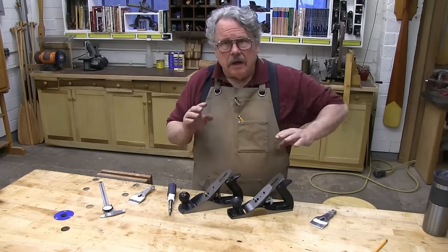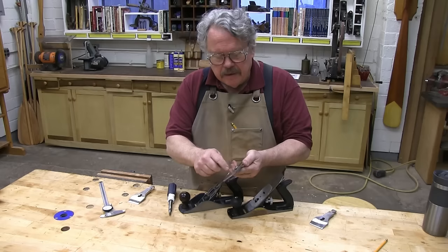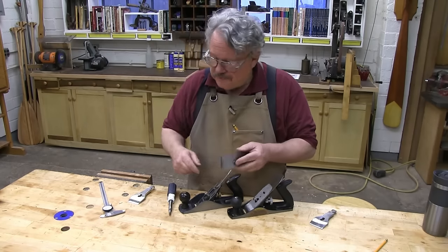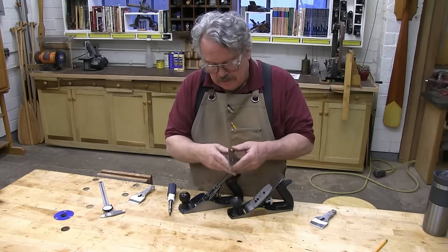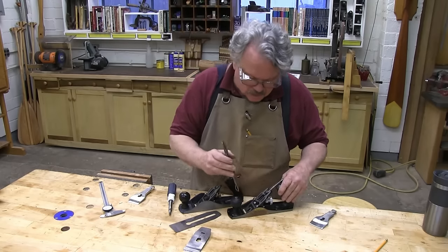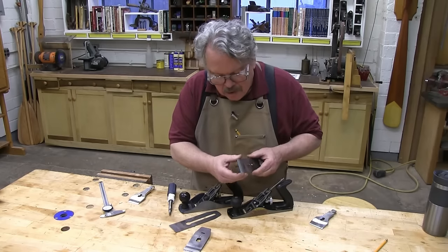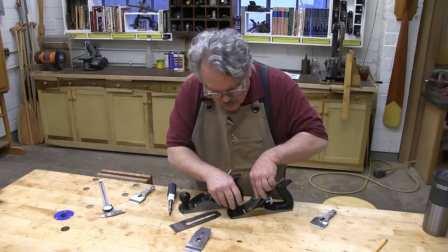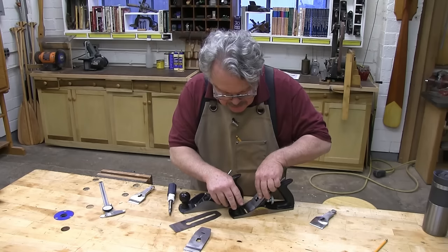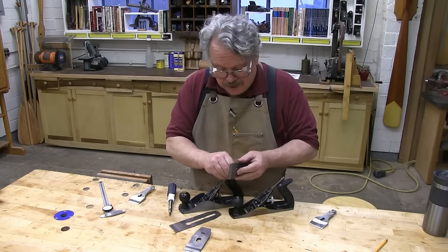Next, let's take a look at the chip breaker and the plane irons. The plane iron is the cutter, and the chip breaker is what rolls up the shavings to make those nice little curls. Taking the chip breaker off the plane iron — look at that. The chip breaker on the Central Forge plane is wider than the plane iron. It doesn't quite fit between the sides of the sole, so there's a little bit of grinding to do there.